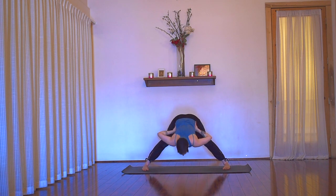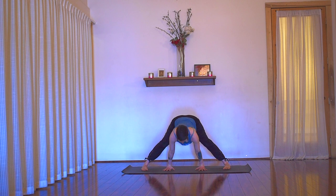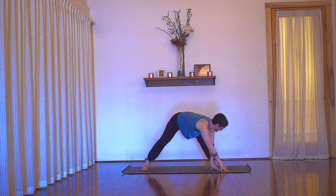Lift your chest and exhale, bow forwards — hands can come down to the mat for prasarita A. Inhale into your lower back. Exhale, relax your lumbar vertebrae. Inhale deeply into your middle back with a sigh out your mouth. Exhale, relax your middle back vertebrae. And take one more inhale into the back of your neck and your throat. Exhale to sigh. Next inhale, halfway lift.